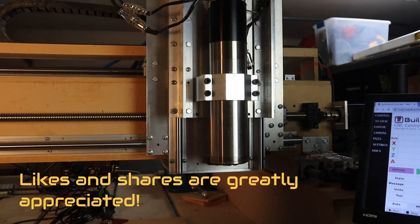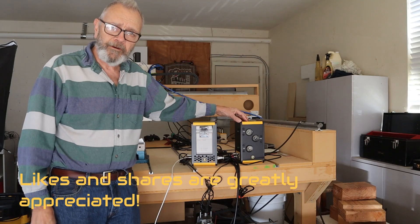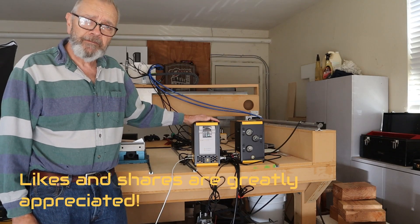This is their spindle. It's a 1.5 kilowatt 110 volt water-cooled pneumatic spindle. They also offer a 2.2 kilowatt 220 volt version. And here is the PWN CNC pneumatic enclosure, or PE, and this is the PWN CNC variable frequency drive, or VFD.